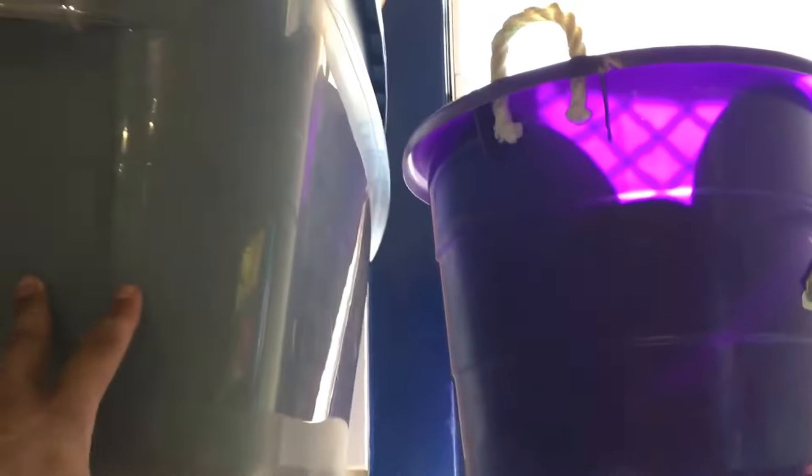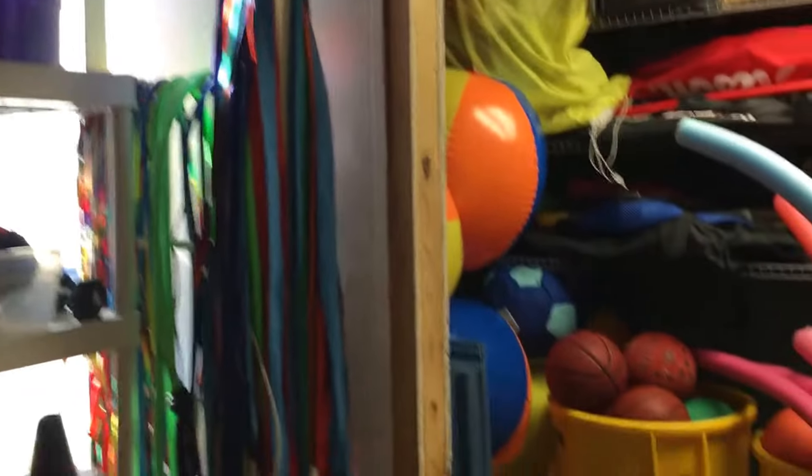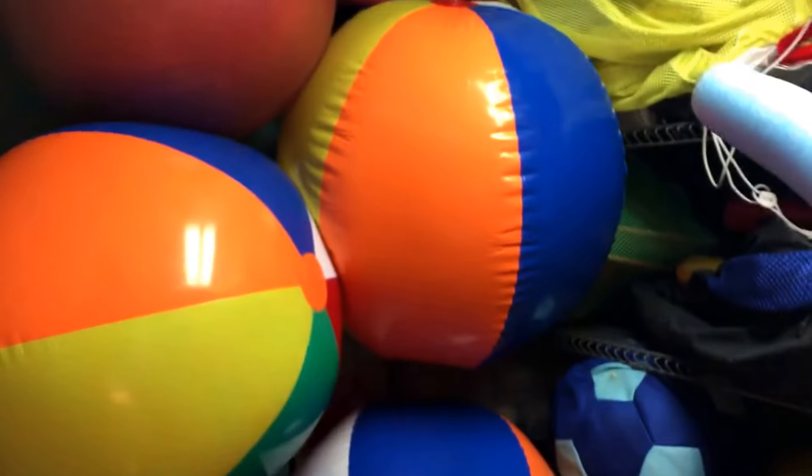We have extra containers here with some balls in them. I put all the jump ropes and straps along the ladder. And here we have our fitness mats, our beat baseball set, and all the big balls stacked over here.